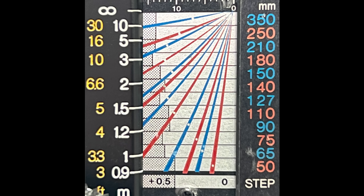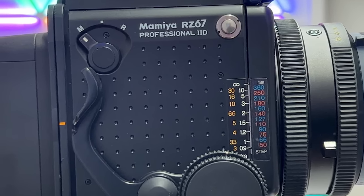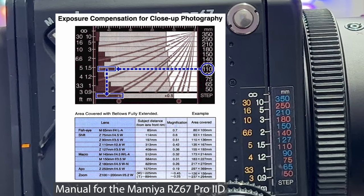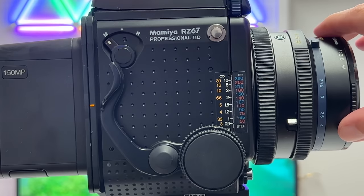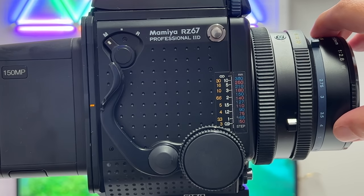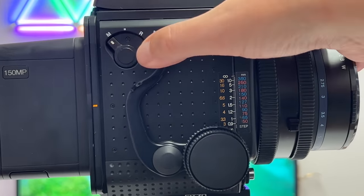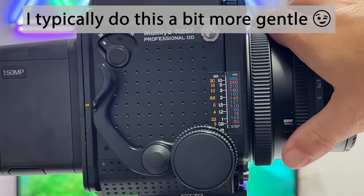That's essentially how the scale works — there would be more to say but if I include every tiny detail of the Mamiya RZ67 Pro 2D the video would become way too long, so we need to move on. The next element is the winder on the side, which also cocks the lens — these Mamiya lenses have a leaf shutter built in. You just take that winder and wind it until it comes to a stop, then let it go.